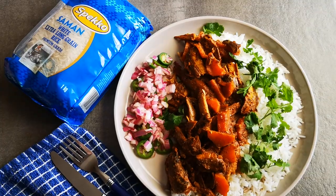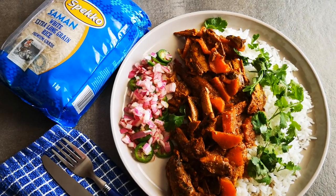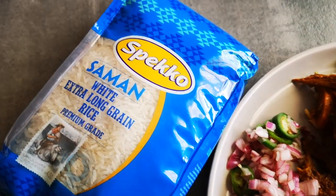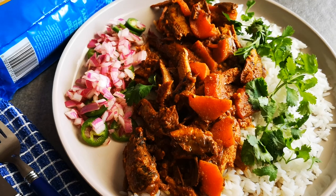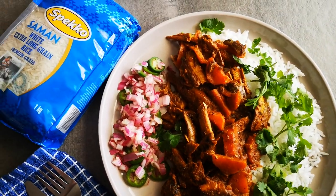Okay guys, there it is — my pilchard and butternut curry with a nice slaw, served with my speckled rice. Absolutely delicious! Hope you enjoyed this video as much as I did making it. I'll be back again with another video soon. Bye everyone, love you guys!